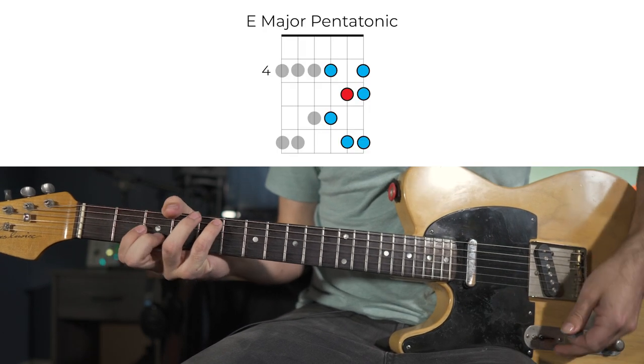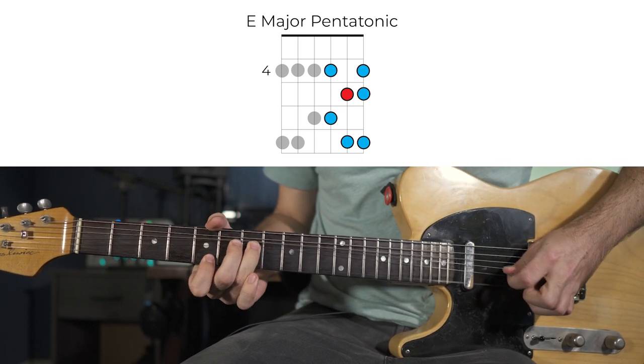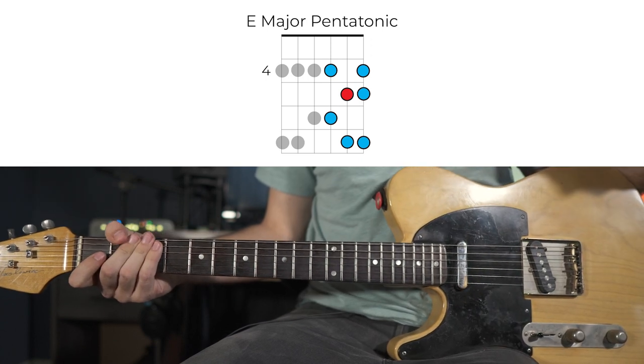From this position, to get the V chord we just move everything up a whole step, and everything works exactly the same way once again.